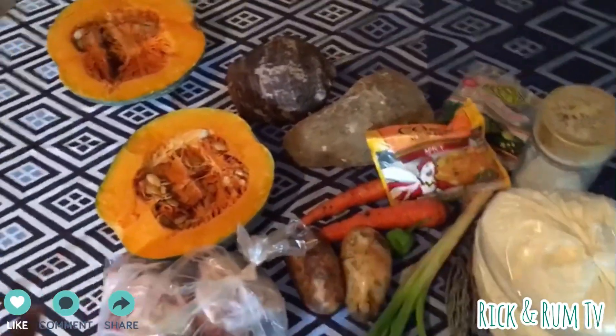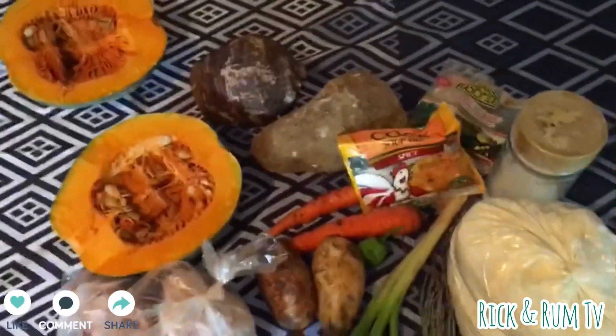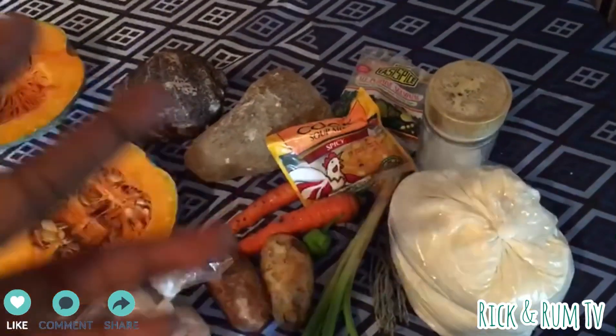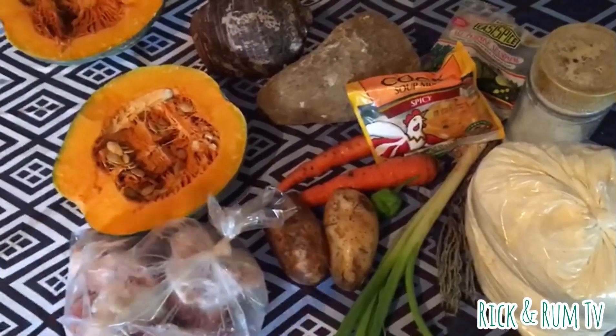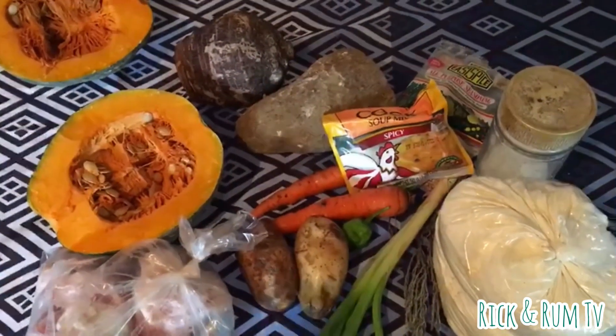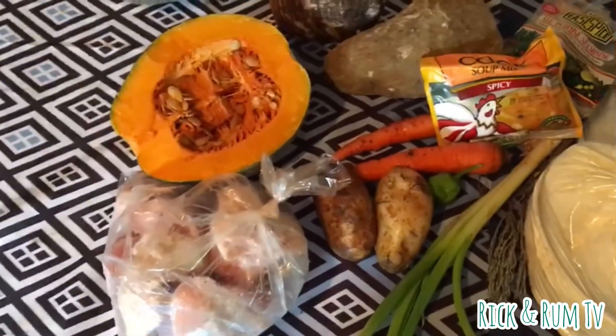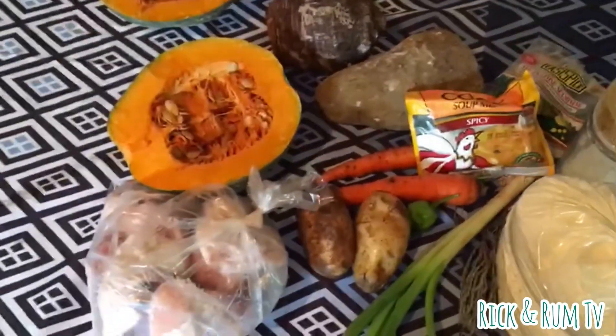This is the flour we are going to use, as I showed you a while ago. I'm going to show you what I'm going to do — maybe fast forward — there's something I want to show you guys.